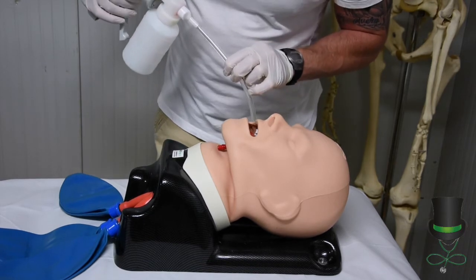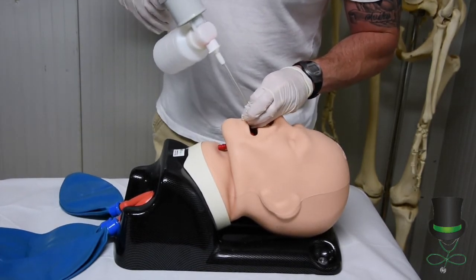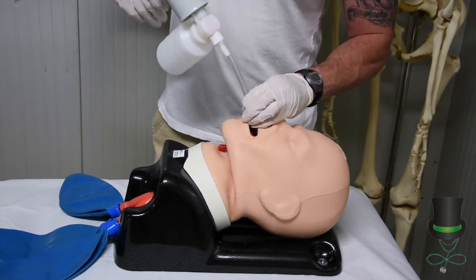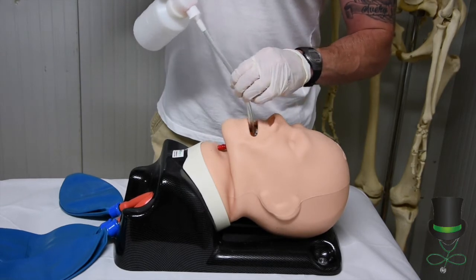Insert the catheter into the airway and provide suctioning only on the way out, in a figure-of-eight motion.